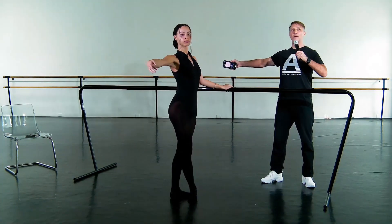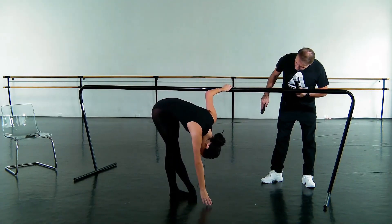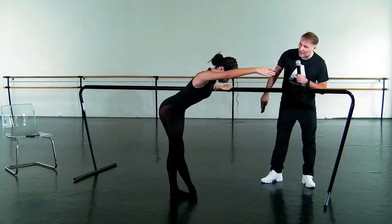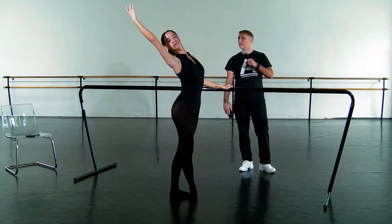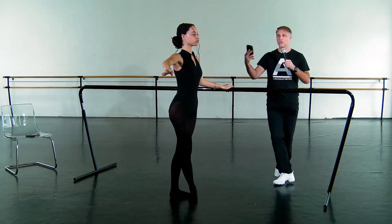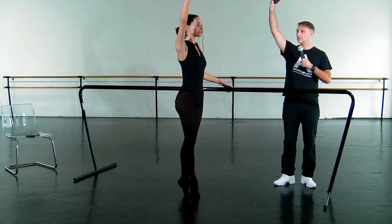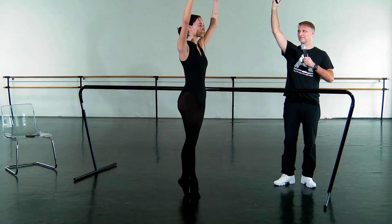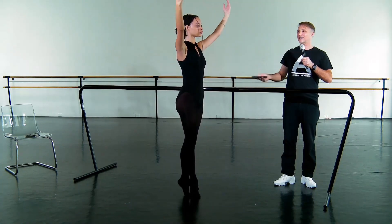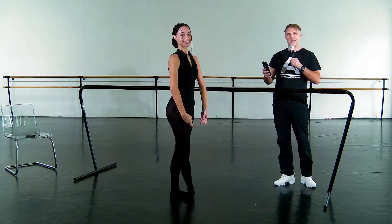Stretching flat back forward. Good. Drop the head. Lift the head. Come up with a flat back. Good. Up to go back. And susu. And demi-plie. Well done. Excellent.